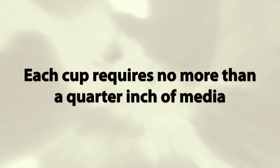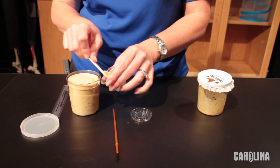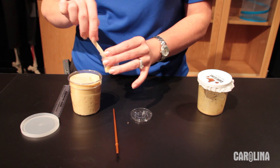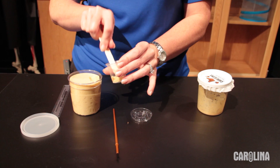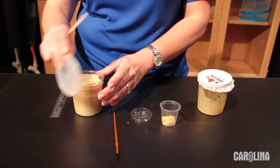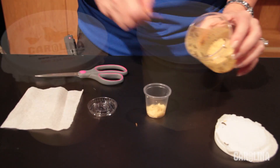Each cup requires no more than a quarter of an inch of media. Too much food decreases the space in which the larvae can move and grow, and it also wastes food. Use a spatula or clean plastic spoon to transfer the media to each cup. Fill all of the cups before adding any larvae to ensure that you are not overfilling. Any leftover food can be refrigerated for up to two weeks.